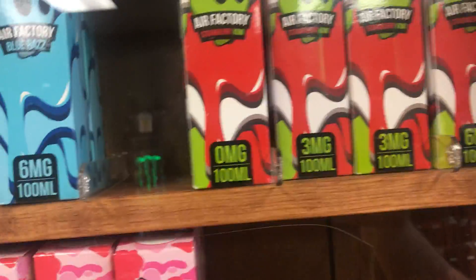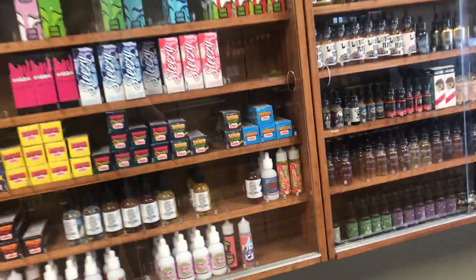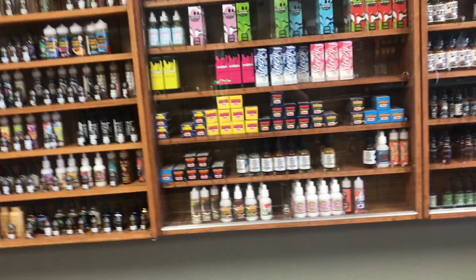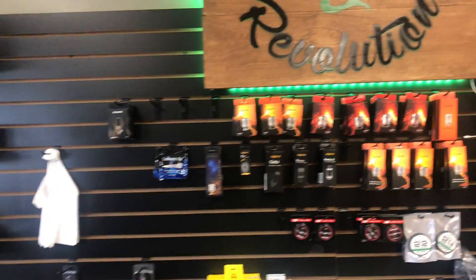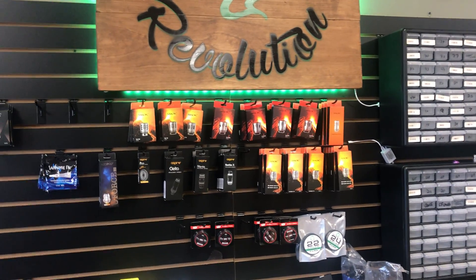I do have every Air Factory flavor at the moment, though I'm out of most of my threes except for the Strawberry Kiwi. I also restocked on Naked 100 as well. So come on by guys — we're fully stocked right now on pretty much all of our juices and mods. I am still trying to get in more TFV12 Prince coils; those have been really hard to get lately. Hope to see you guys up here, thanks for watching.